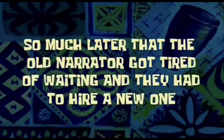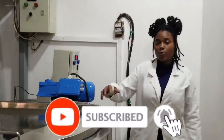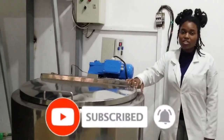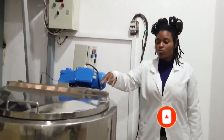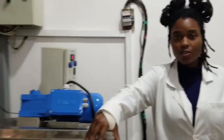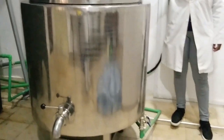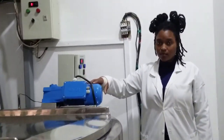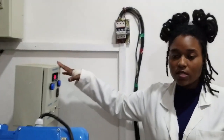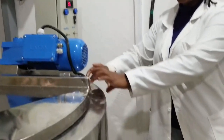Hi guys, my name is Joy and today I'll be taking you through the process of milk pasteurization. I'll take you through different parts of the pasteurizer. This is a pasteurizer different from the one you saw in the last video. We have a motor and a power control section.